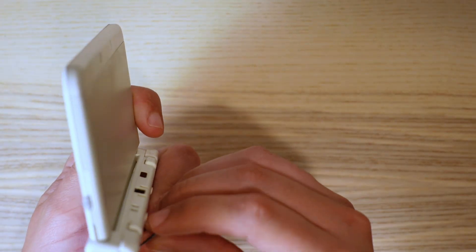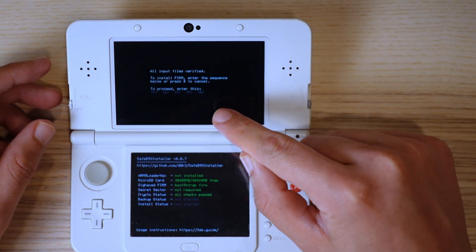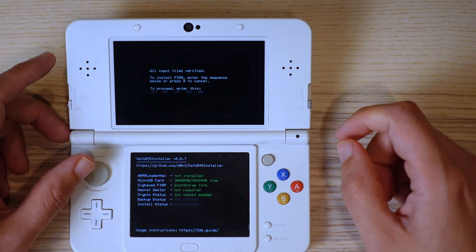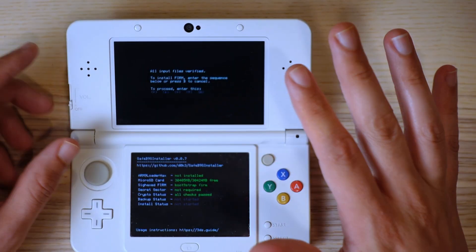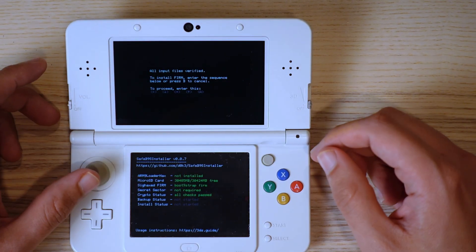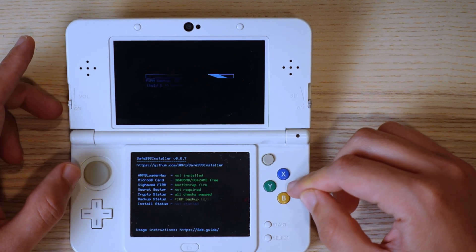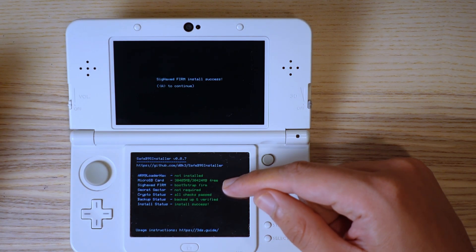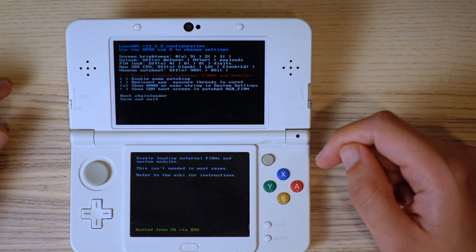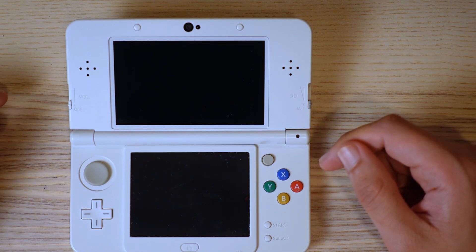Put the micro SD card back in the console and you should boot up to the MSET9 screen. If you have text displayed up top, follow the on-screen instructions. If it's blank up top but crypto status shows all checks passed, you'll need to enter: left, down, right, up, A. Once all seven steps show as green, hit A to reboot. When you reach the next screen, don't touch anything — just hit start and it will save and reboot.